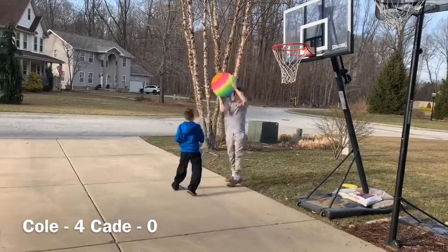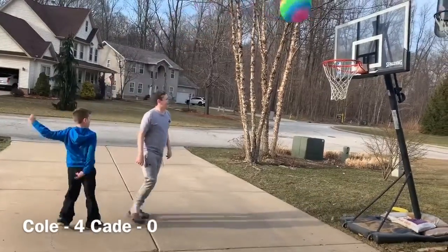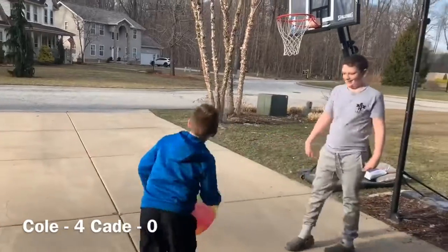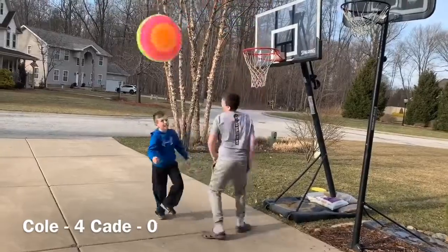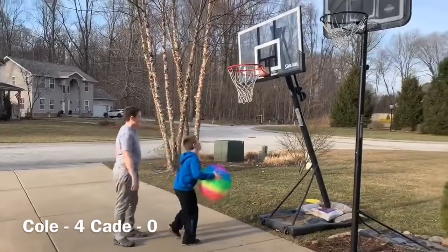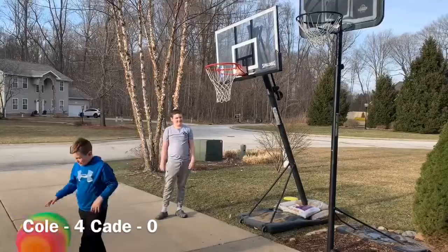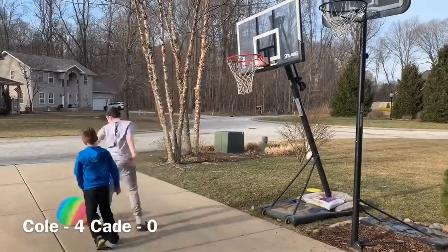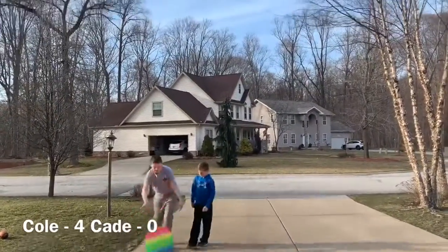Denied! Denied! Denied! Denied! Denied! Denied! My teeth! It's too! This is getting hard. Koby! No! I gotta get closer. Gotta fight some basketball.